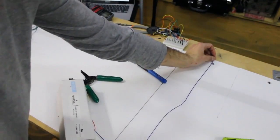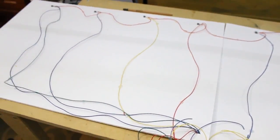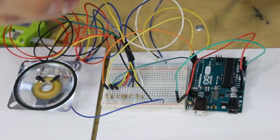Next I can solder on leads to each of my buttons and bring them back to a central location. We'll need to cut some proper length wires, then connect those wires into the breadboard. Each switch needs five-volt power, a 10k pull-down resistor, and a signal line to go back to the Arduino.